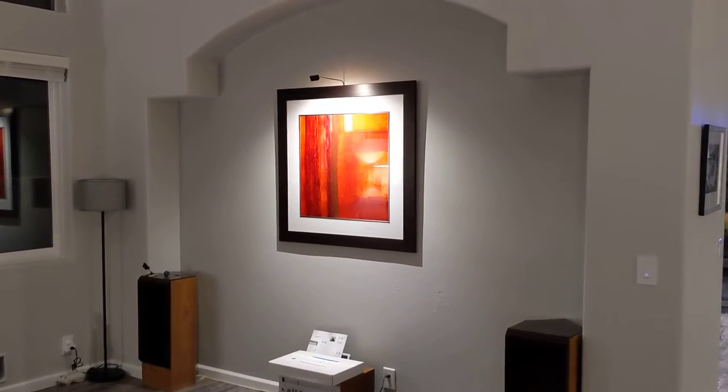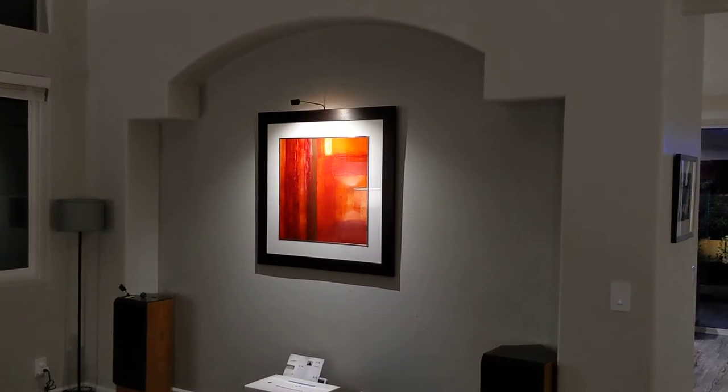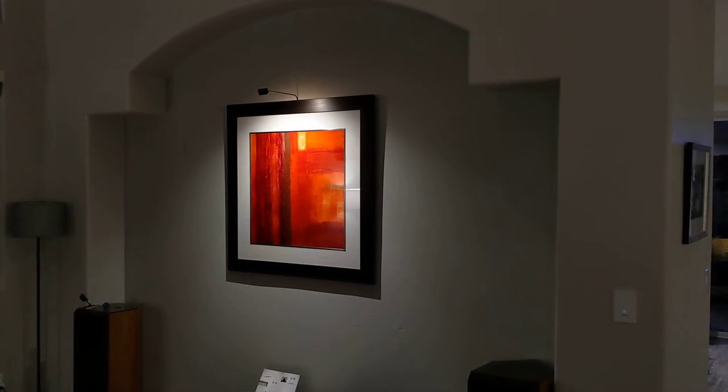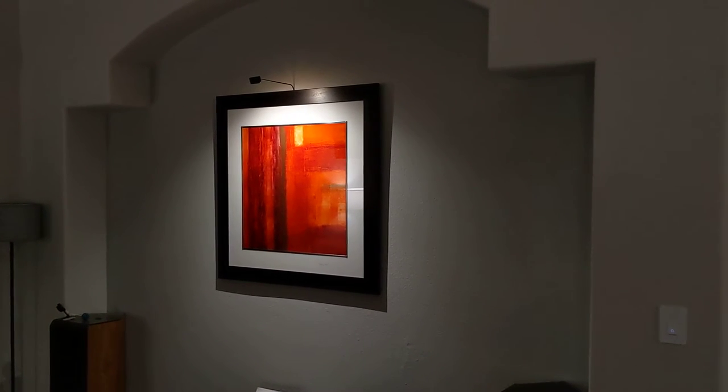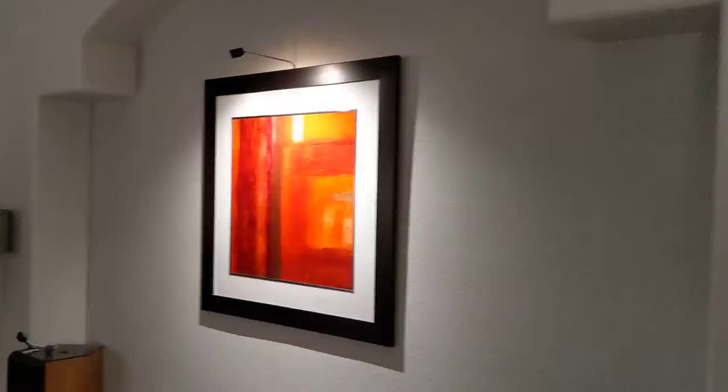If I darken this down, that's a more accurate picture of what it looks like. To the naked eye it's really nice — you can see how nicely it illuminates the artwork.